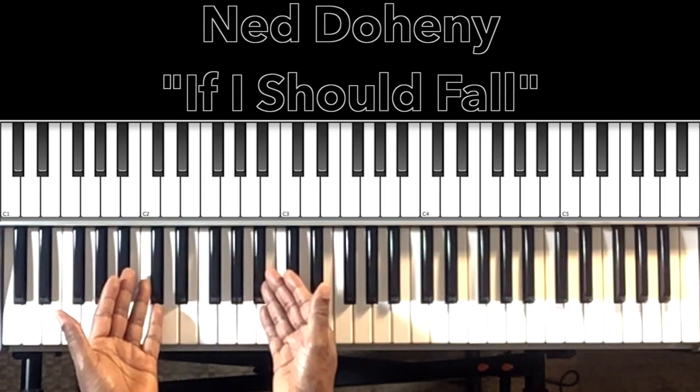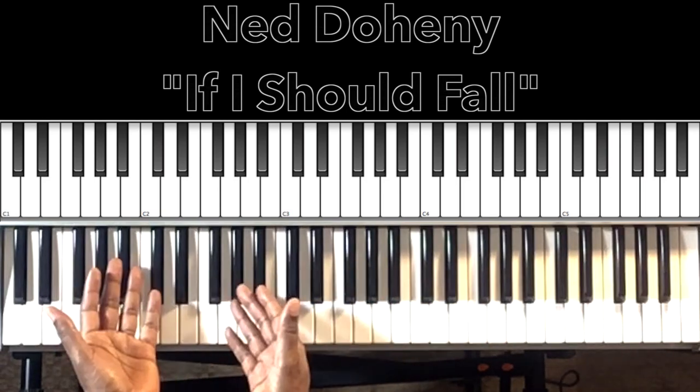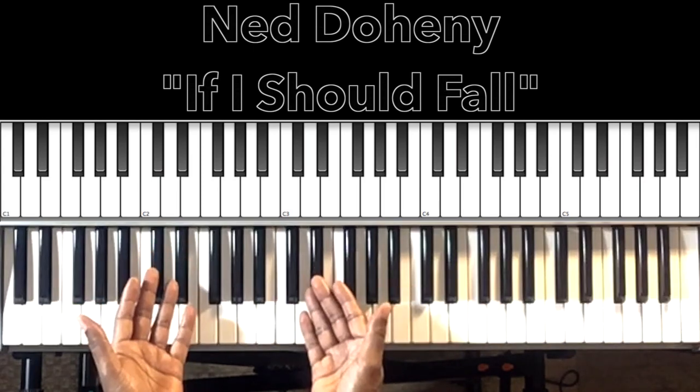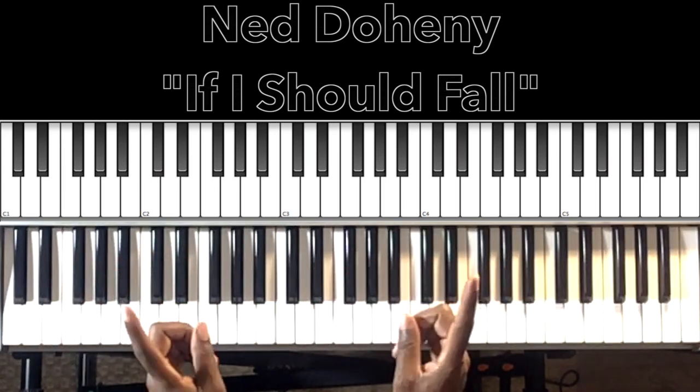Hey, if this helped anybody with the song, why don't you like the video, share the video, comment on the video, subscribe to my channel and hit the bell. It's Carlos Music and I'm out.